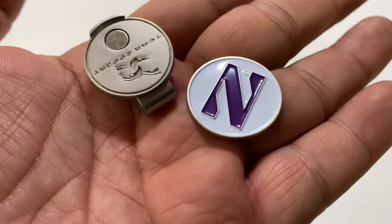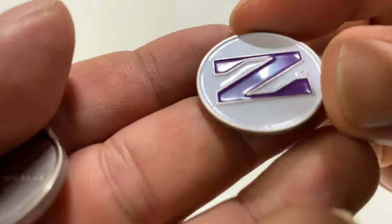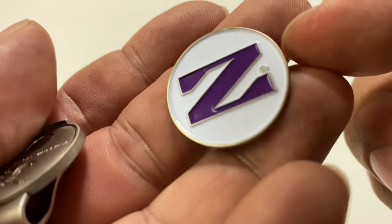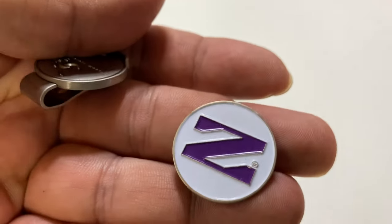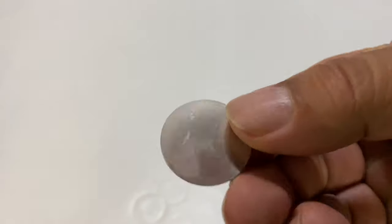So let's take a look at it. In this set you actually get two of these little magnetic ball markers. You can see they're kind of like little tiny medallions. They are ferrous metal, so they are magnetic. You can see that they are enameled or paint-filled — white with that Northwestern N in blue. I really like that. It's just kind of bold. Sometimes when there's too much detail, you can't see it. It's about the size of a quarter, so it's perfect for marking your ball.